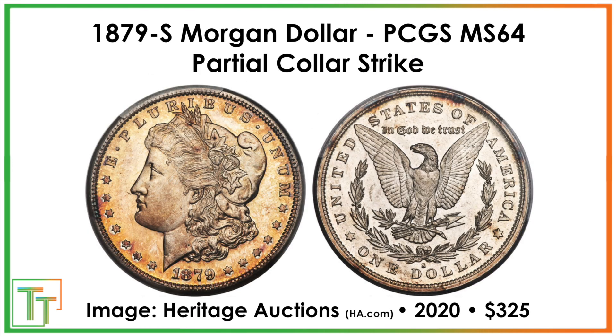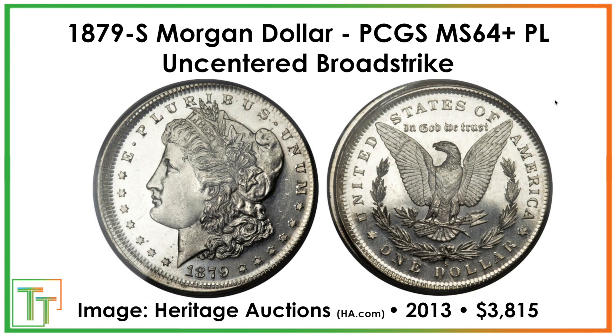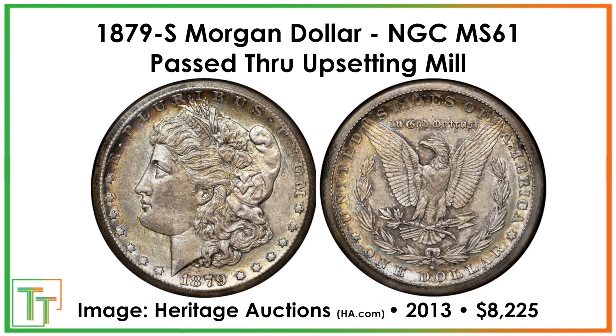There are no other major VAMs for this series, but there are some cool mint errors. A partial collar strike sold for a bit more — the coin wasn't properly placed in the striking chamber, was partially out of it, and you can see the double rim along the reverse. More interesting is an uncentered broad strike: this coin lacked retaining collars, so metal flowed outward when struck and it's off-center. That one sold for $3,800. Another coin passed through the upsetting mill a second time, likely after being struck, turning a blank into a planchet again — that sold for $8,225 and is a very uncommon error.